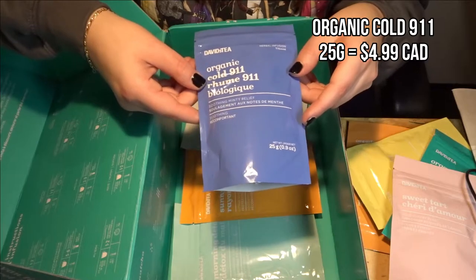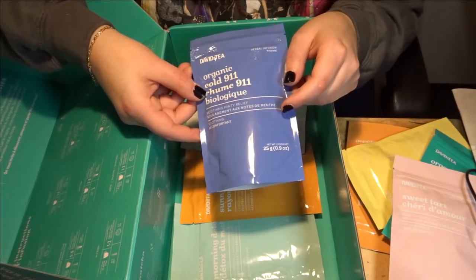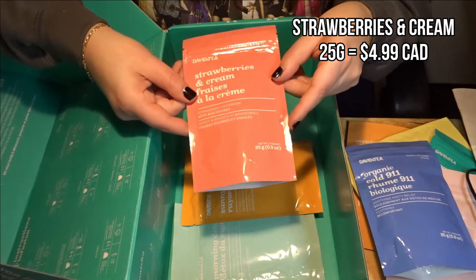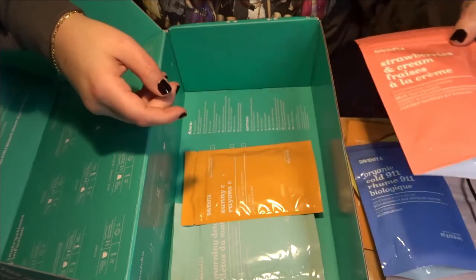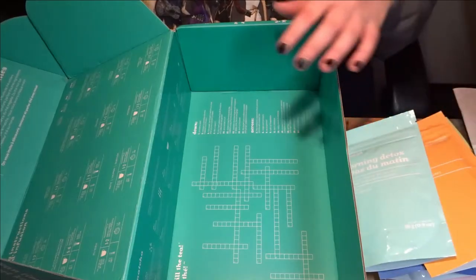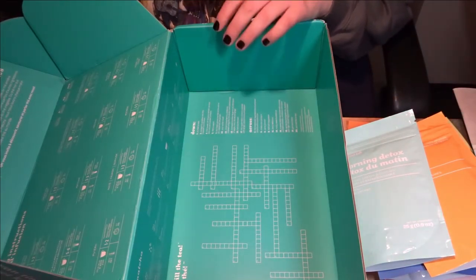Next up we have Cold 911, which I think is essential during a pandemic — or even if you just have allergies like I do, with pretty bad hay fever in the summer, so this is one I'd drink then. Then Strawberries and Cream, which is an oolong — very interesting, I'm very intrigued. Then Sunny C, which is another fruit infusion, and Morning Detox, which is a mate. At the bottom of the box there's a crossword puzzle, which should be fun.